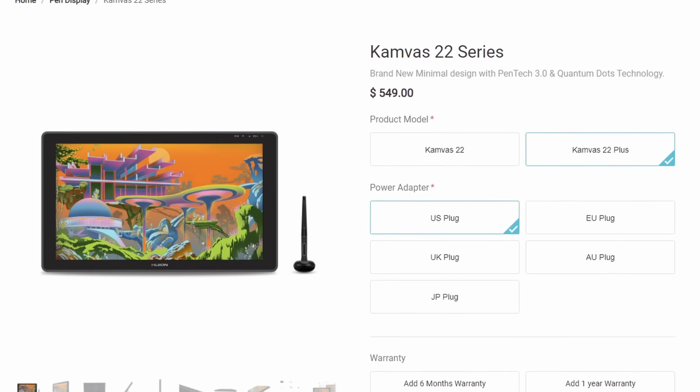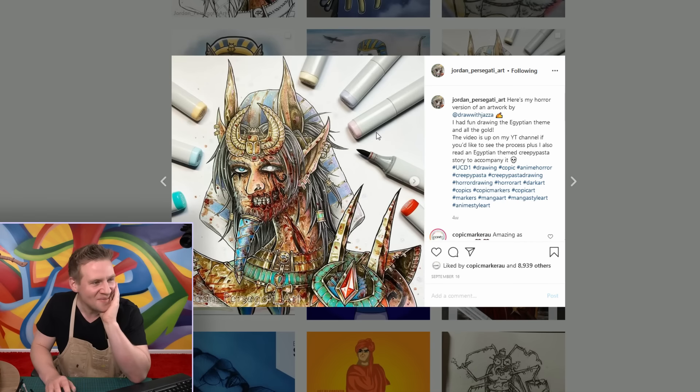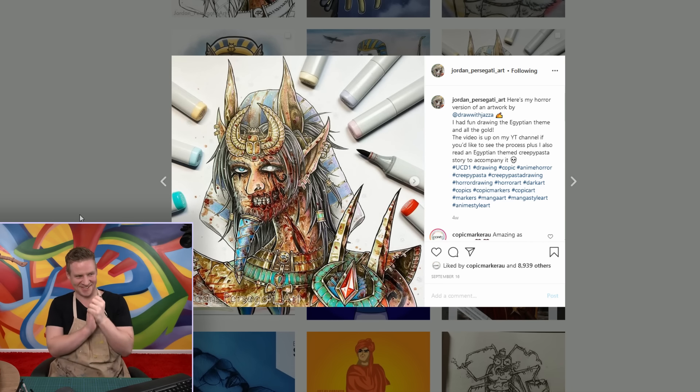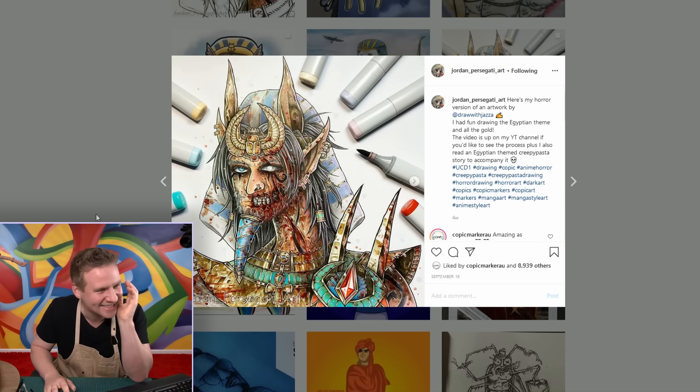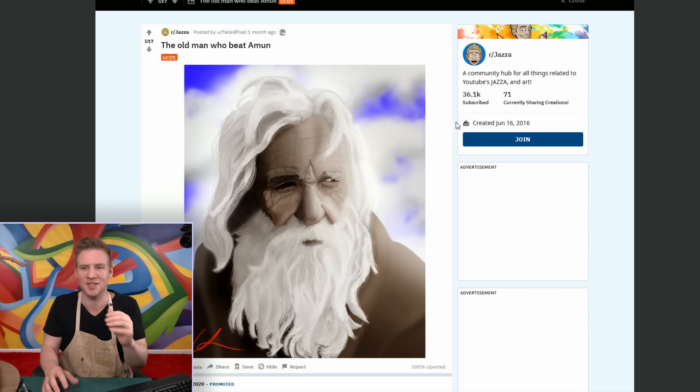It's one of the best quality professional tablets you can get for the best price you can possibly find. So it's a big deal that Huion are giving one of these to you guys for making some fantastic UCD1 art. As you can see, it goes far and wide. Jordan Persigati did a horror version — that's intense. Here is the old man who beat Amun in Amun's game or challenge of archery. This is why it's the ultimate character design — not because my design is the ultimate design, but because we as a community make it ultimate by how much we can all add to it over time.